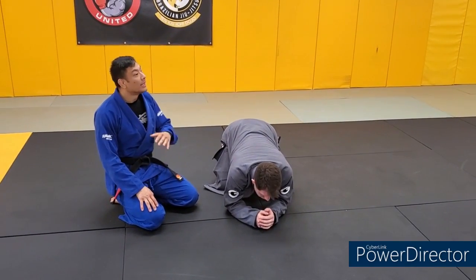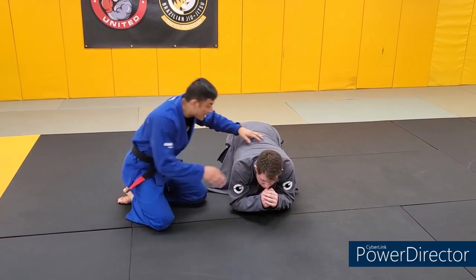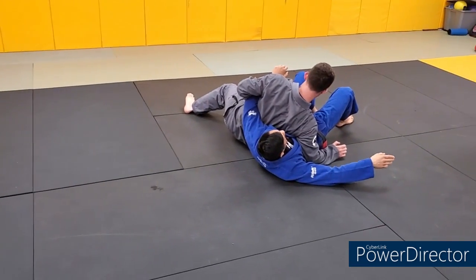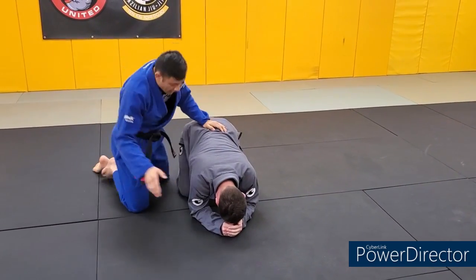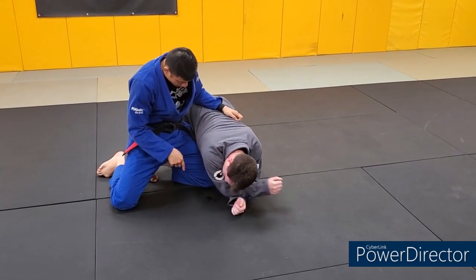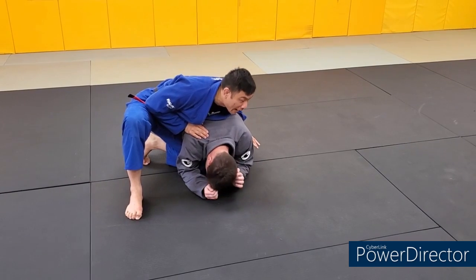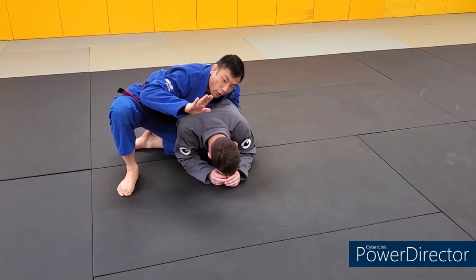We're going to start super basic and then start layering and changing details to make it more effective. From the warm-up we found the dangers of sticking this arm in deep - you'll never do it intentionally, but if it's too deep you'll get rolled. For our purposes today we're going to keep that arm very shallow. My left knee is in between his elbow and his knee - I've penetrated that gap. I'm going to resist the temptation to bury it deep and just be shallow here, so if he decides to go for that roll-through I can just play hopscotch with it.